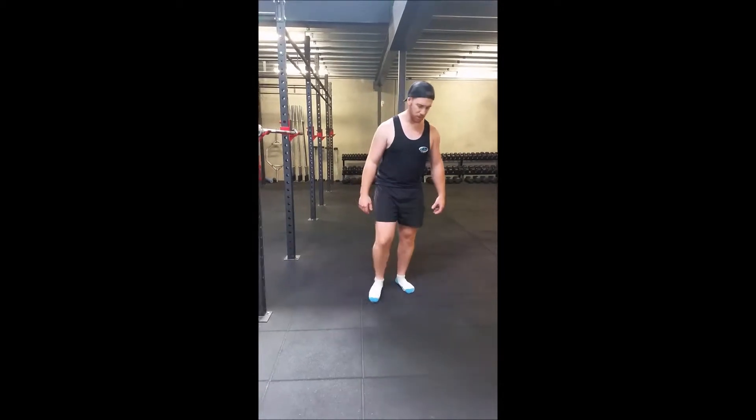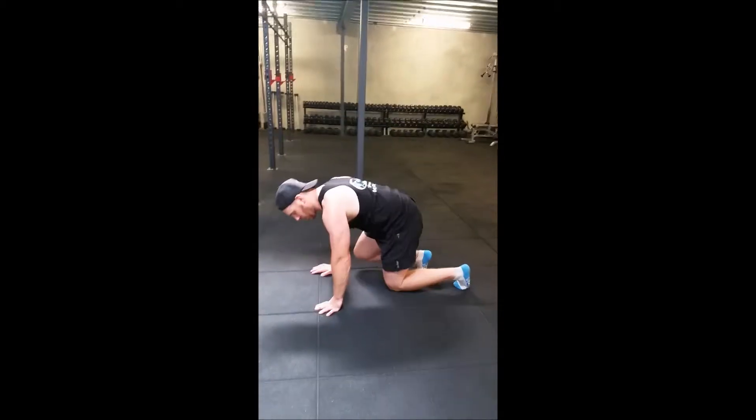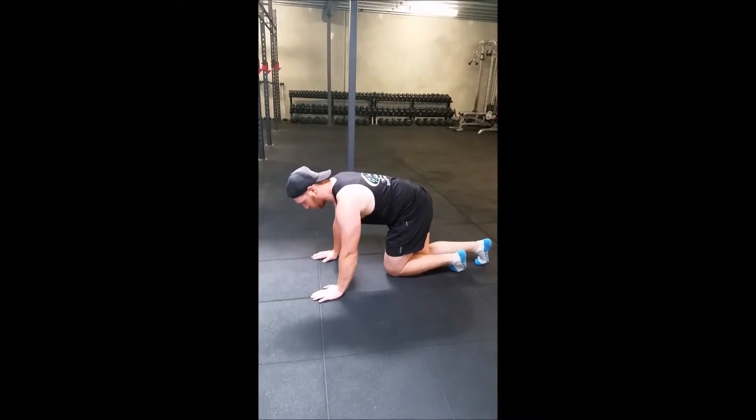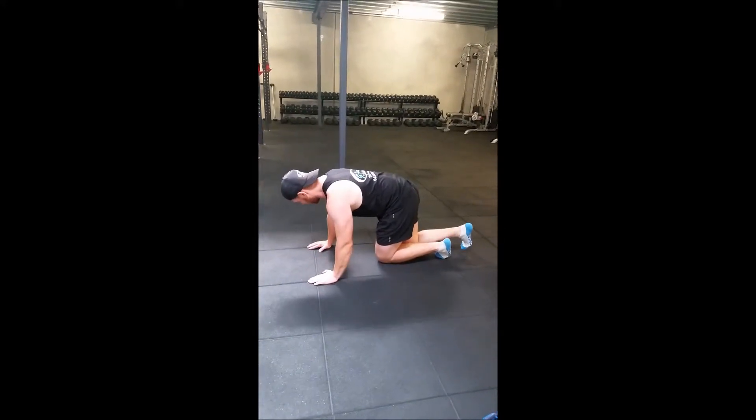So I'll run you through it, pretty much what we're going to do. From here, I'll show you just like what I do for push-ups. Hands here. Personally, I like to do push-ups on my knuckles, but I'll show you how to do that.